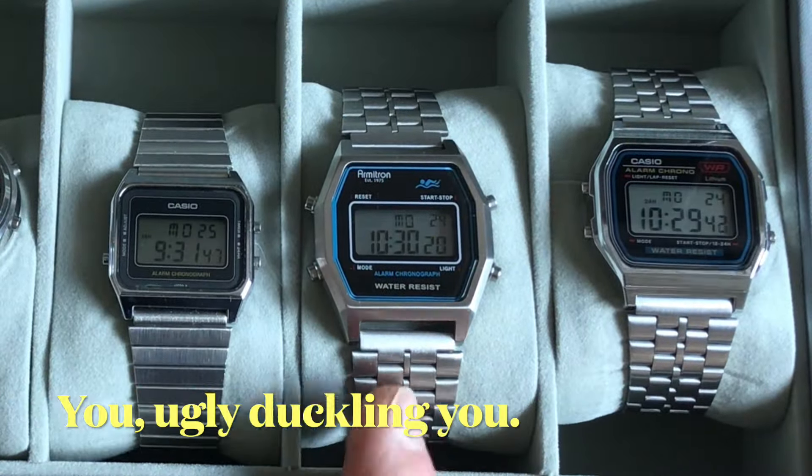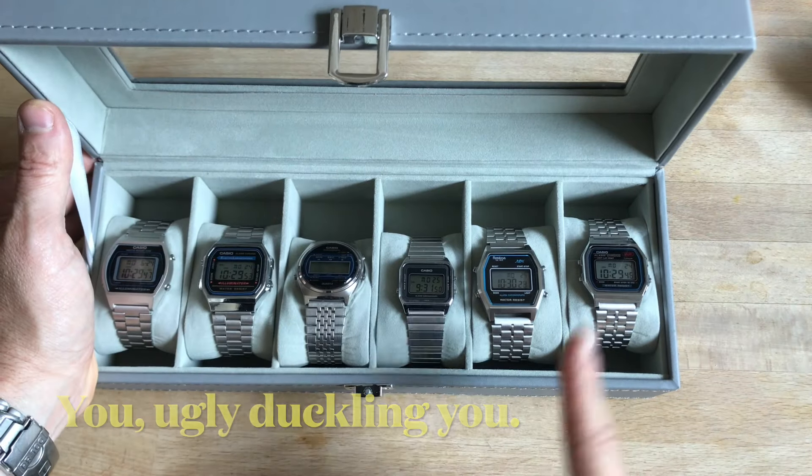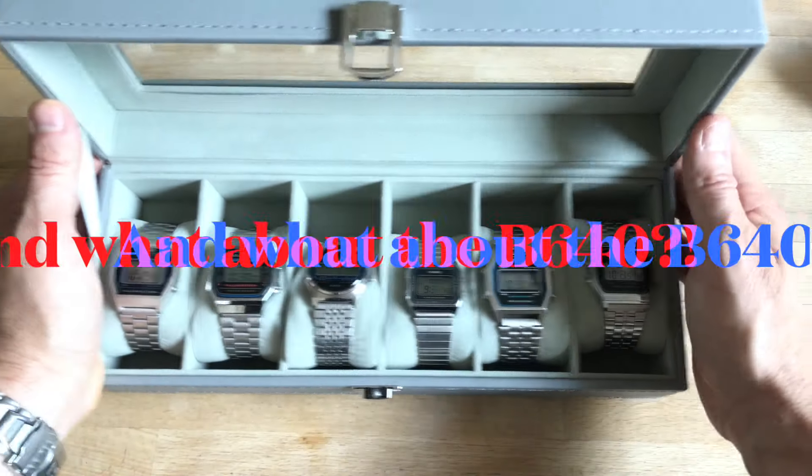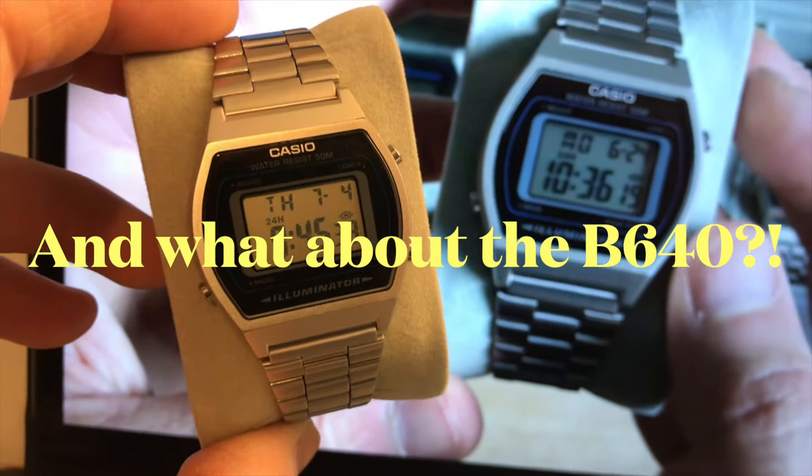You are the odd one out, be aware of it. These are Casios and non-Casios which are in a way made of steel, wholly or partially. But when are you going to talk about the B640?